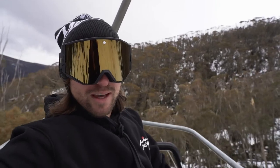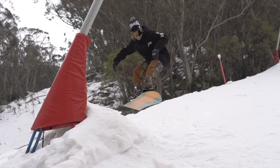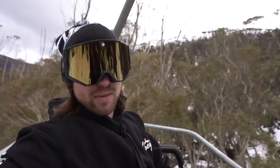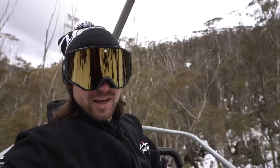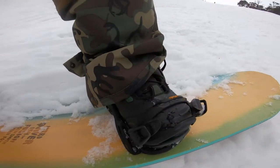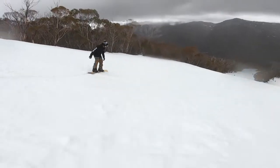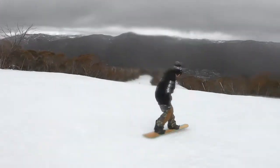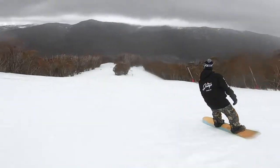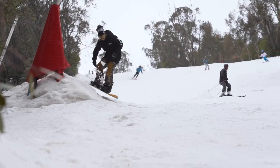I just rode the Nitro Fusion 154 2021. The profile on the Nitro Fusion 154 is cambered between your feet and then a little bit of rocker in the nose and in the tail. A little bit of rocker in the nose and tail allows you to turn really quick and easy, helps you float in a little bit of slush and soft snow, and allows you to be playful. The camber really helps hold when you're carving, gives you great pop and great stability at speed.